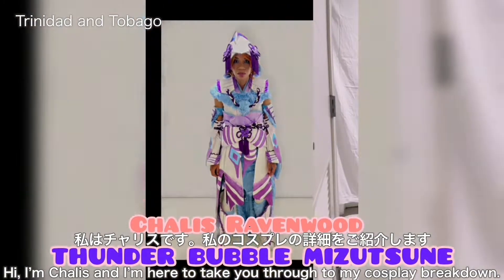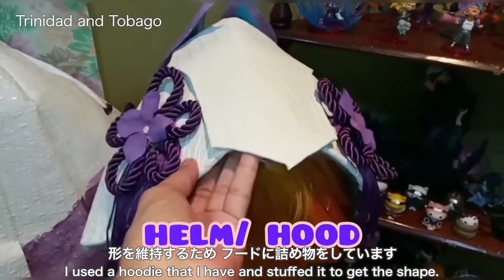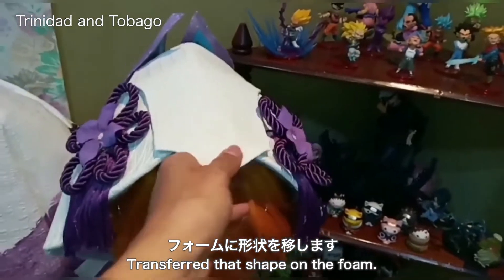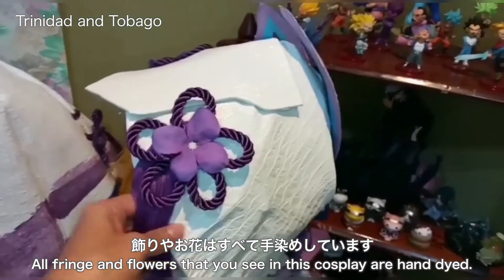Hi, I'm Charlis and I'm here to take you through my cosplay breakdown. I used a hoodie that I stuffed to get the shape, then transferred that shape onto foam. The foam I used is four millimeter and two millimeter foam. All fringe and flowers that you see in this cosplay are hand dyed.